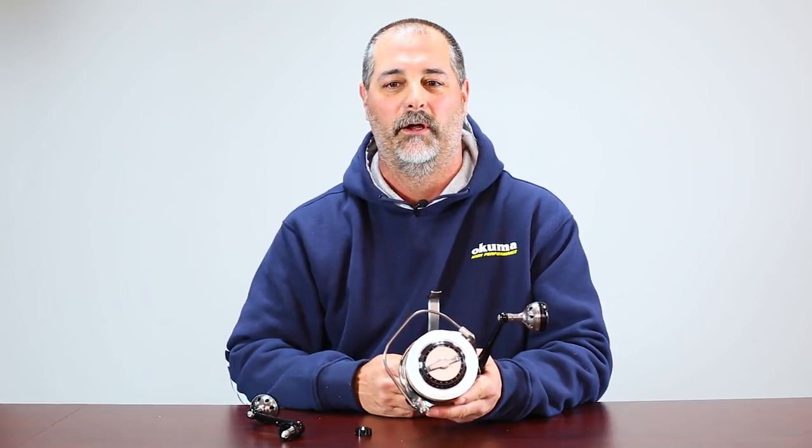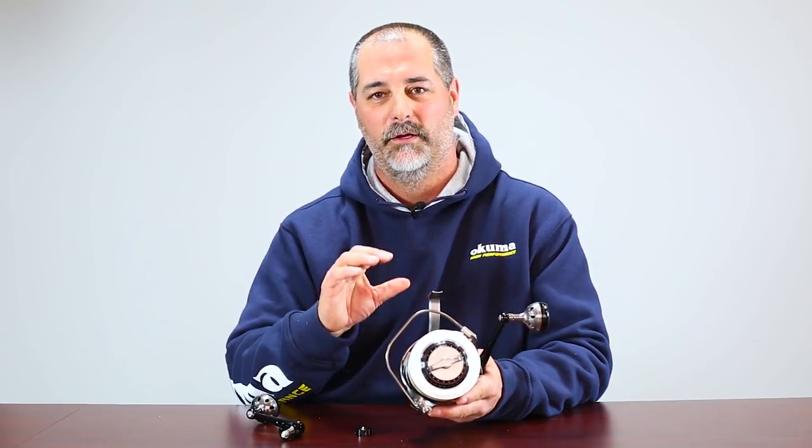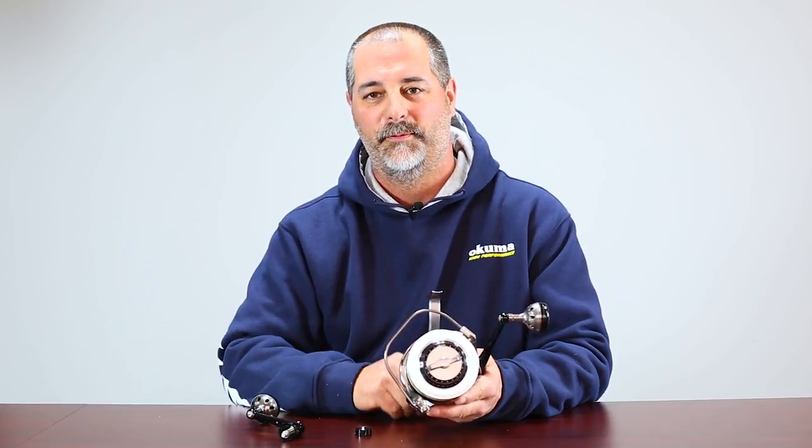For the Makaira spinning reel, we want to make sure that there is no opportunity for failure, so this reel is built to be the ultimate for strength. Thank you for watching Okuma's how-to video segment — if you'd like to see more videos, please subscribe.